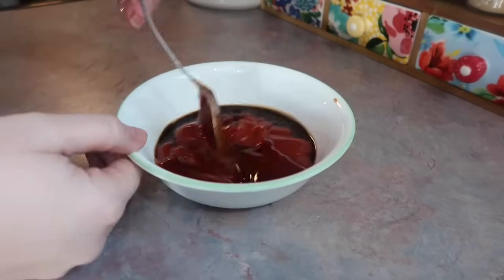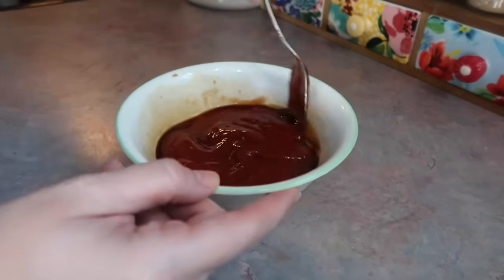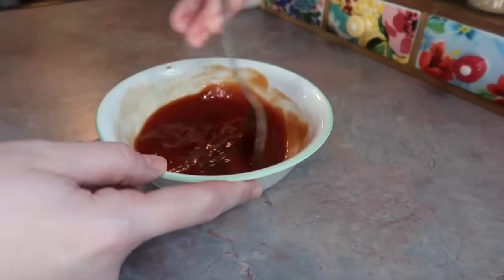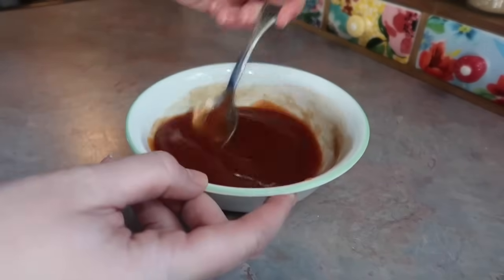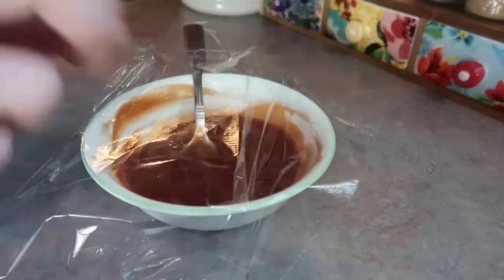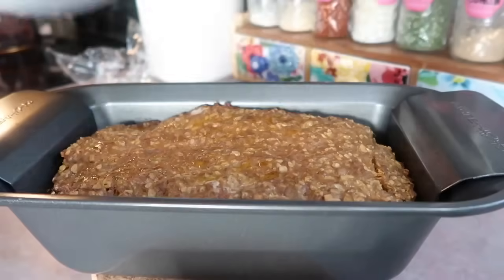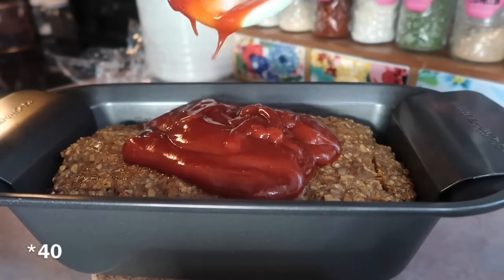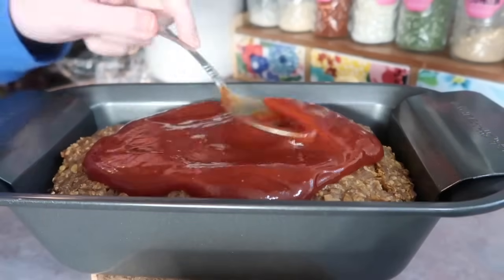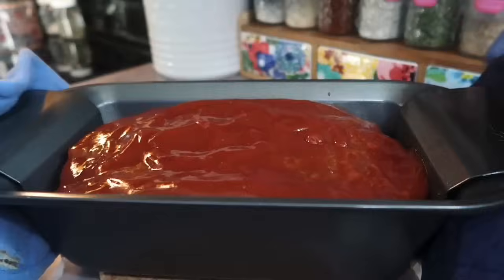The glaze is a cup of ketchup, a good splash of Worcestershire sauce, and I've always done brown sugar — but my dad does molasses instead and he makes the best meatloaf, so I made that swap. Oh my goodness, as long as I have molasses on hand that is what I'm going to use — it makes the absolute best glaze, please try it if you never have. I mixed that together until smooth, covered it with cling wrap, and then 45 minutes in I pulled out the meatloaf, spread all the glaze over the top, and put it back in for another 45 minutes.